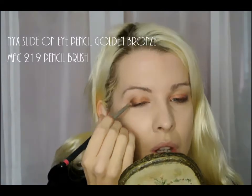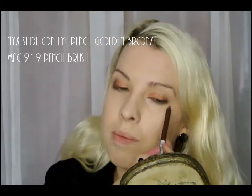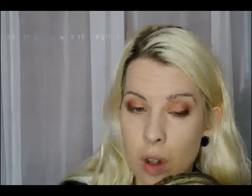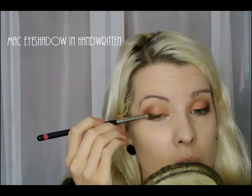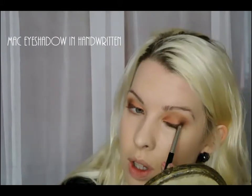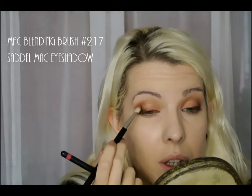Then I'm using NYX Slide On Eye Pencil in Golden Bronze and blending it out with MAC 219 pencil brush just to get a little bit of smokiness. I'm using a matte eyeshadow now which is MAC Handwritten for the dark brown, and then a MAC blending brush 217 and Saddle eyeshadow.